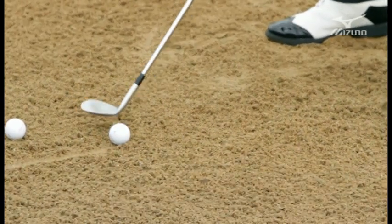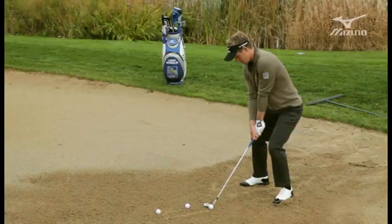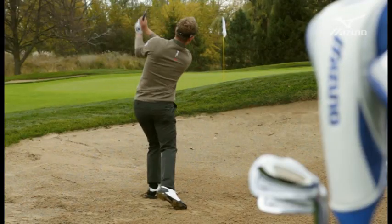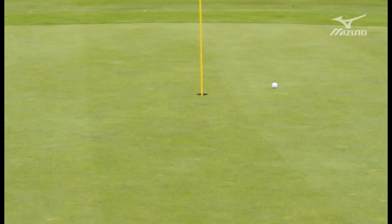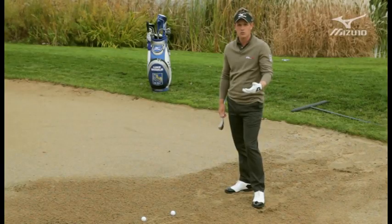Let's try and hit one. Nice and forward, shaft leaning back, open that blade and hit it hard. The ball comes out and hits nice and softly and won't release. You can really pitch it right by the hole that way and you're able to control it.